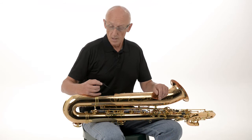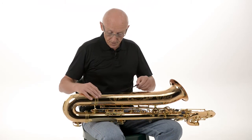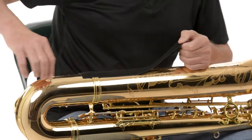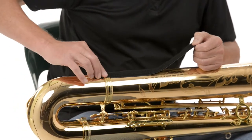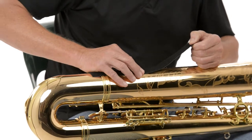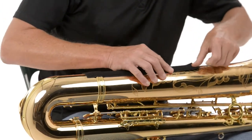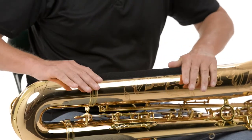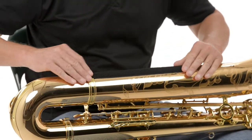The first process in attaching the SaxSupport is to get the 50mm or 2-inch wide tape, remove the white backing, centre the tape on the centre of the bell of the instrument, press down firmly and apply the tape to the full length of the instrument, making sure that everything is firmly and securely in place.